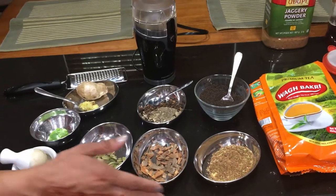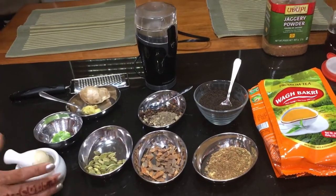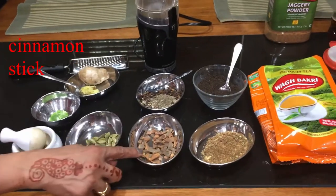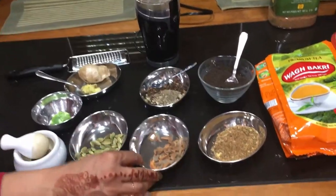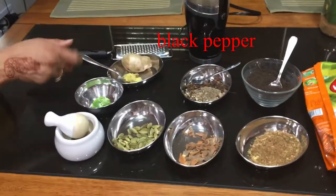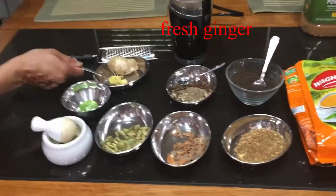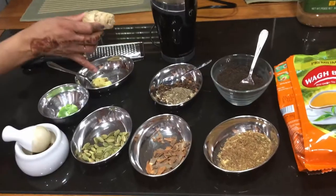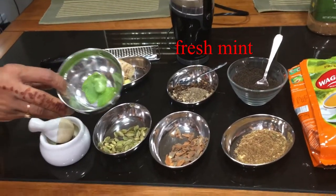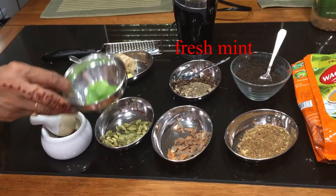Here are the spices we're going to use for the masala chai: some cardamom, cinnamon stick, clove, black pepper, fresh ginger — it's already been grated — and fresh mint that came straight from my garden, already washed.